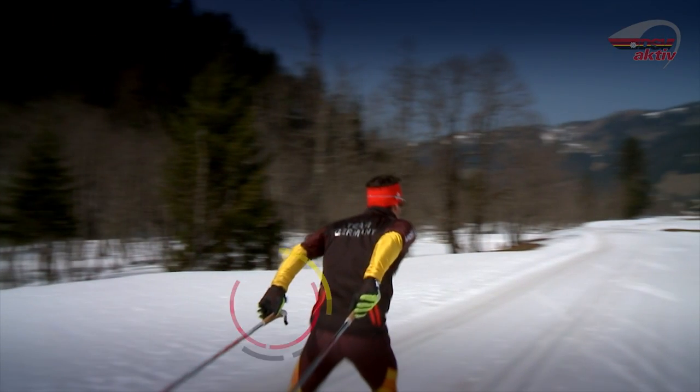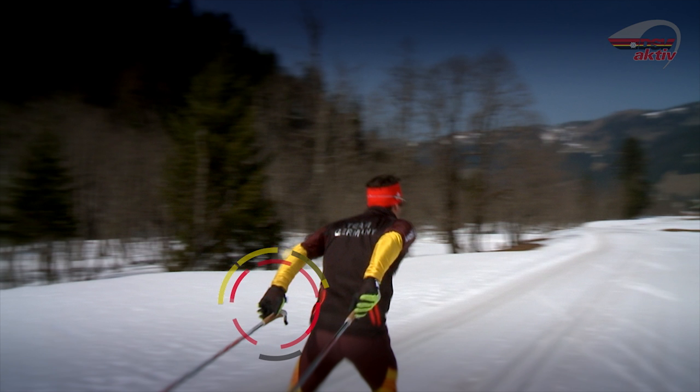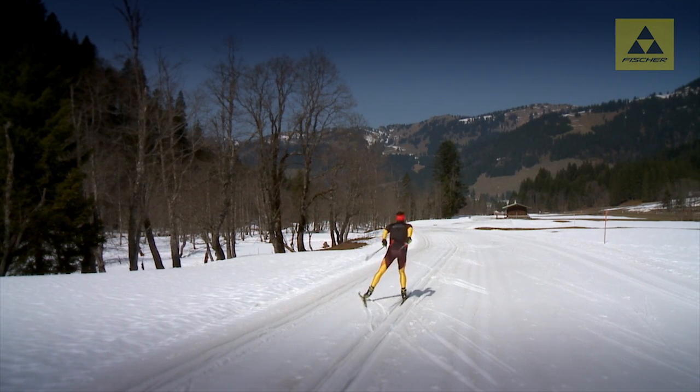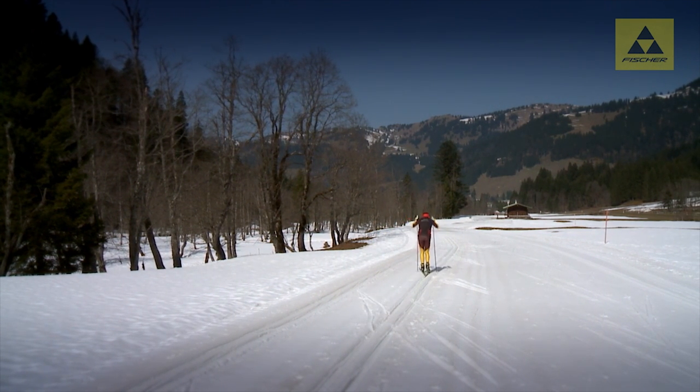Die Hand wird beim Schub nach hinten geöffnet und der Stock mit den Fingern geführt. Der Arm schwingt anschließend aktiv nach vorne bis auf Augenhöhe. Der Stock kehrt dabei in die Hand zurück. Der Halbschlittschuhschritt ist die Basis für viele andere Skatingtechniken und sollte deshalb von jedem Langläufer beherrscht werden.